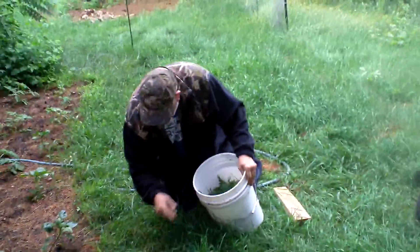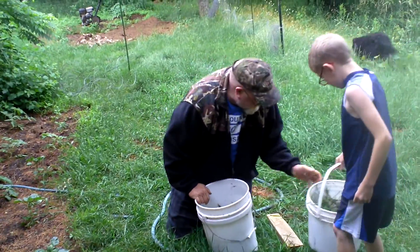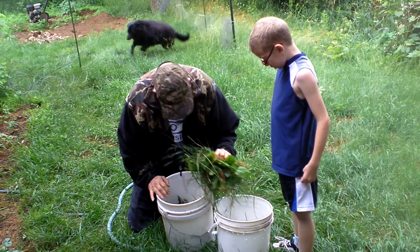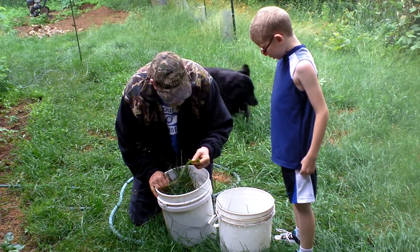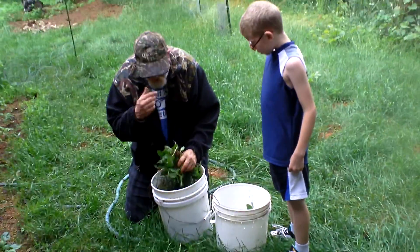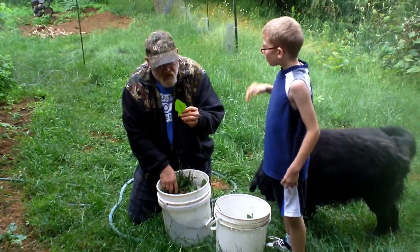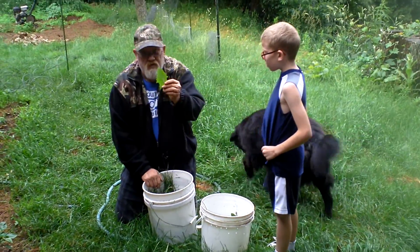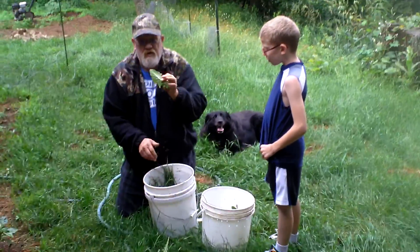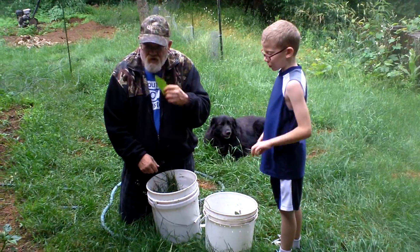Here's that whatchamacallit stuff — some more. Here comes Justin. What do we got here? Oh, grass. Dandelion leaves. What do we call dandelions? A weed. And we can even eat them — we call it a weed. What would you think if all your grass was dandelions? I'd call it a weed.